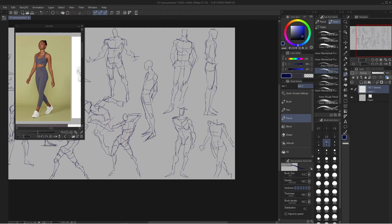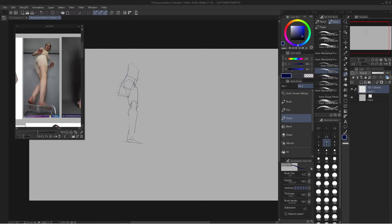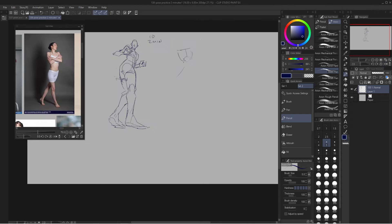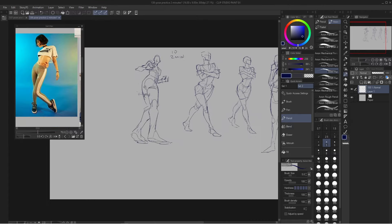The key to this is to time yourself. When I first started doing this, I set a timer for 30 seconds. I would draw the first pose or the first image that I have and then move on to the next one and do that for like 10, 20, 30 poses. That's what I'm doing here in this time-lapse in Clip Studio. I draw 10 female and then 10 male poses. In the time-lapse here, I didn't start with the 30 second interval — instead, I started with the one minute interval.